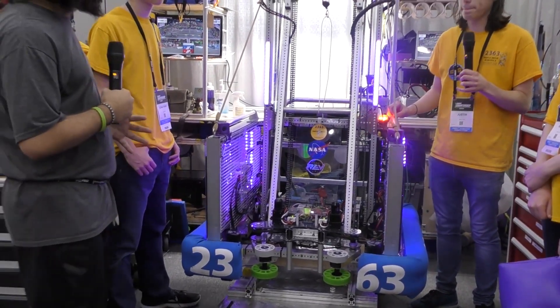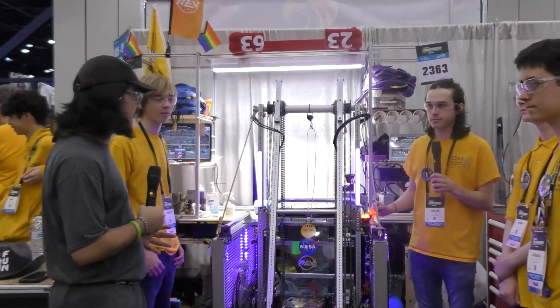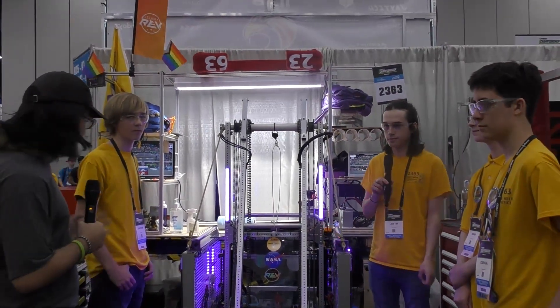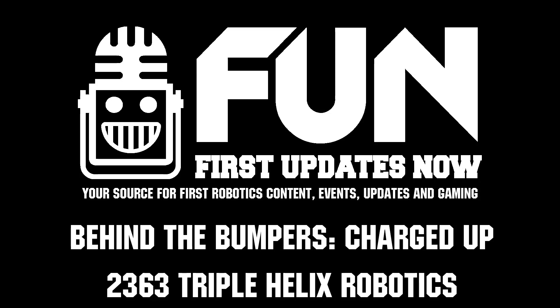Triple Helix, thank you so much for walking us through your robot. Congratulations on the great success — Chesapeake winners. Really impressive robot and excited to see what you guys do here on the Daly Division. Good luck to you guys. Thank you.